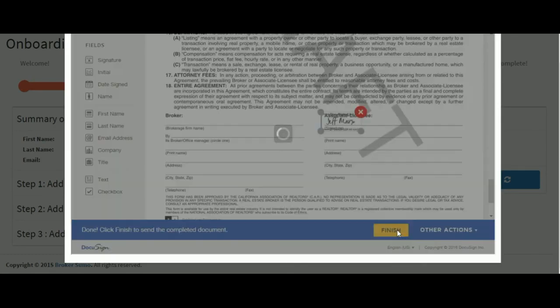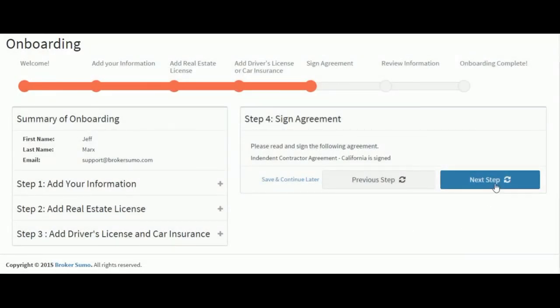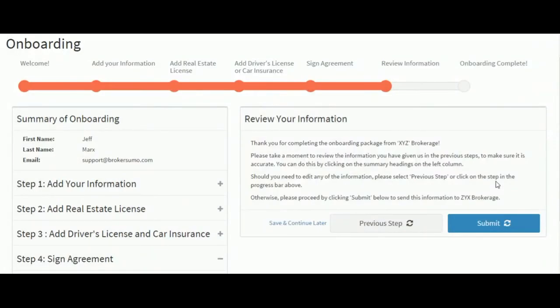The agent will be able to sign the agreement using electronic signatures directly within the BrokerSumo platform. Once everything's signed, the documents will be stored in the agent profile record, and you'll have access to these documents at any time. And the onboarding process is now complete.